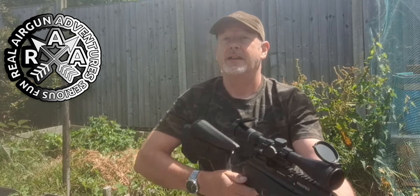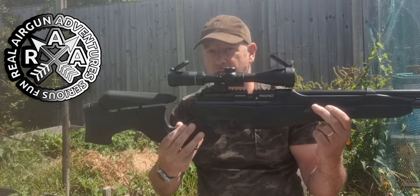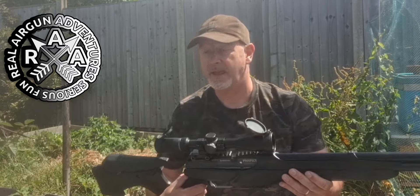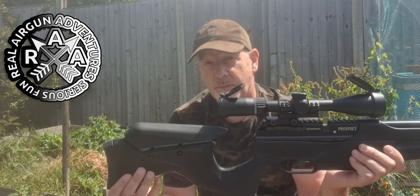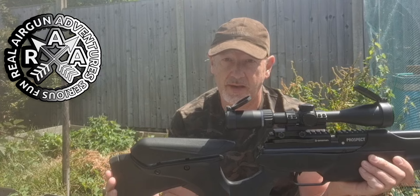Welcome back — it's new gun day! Today I have the Crossman Prospect budget PCP air rifle, fresh out of the box. All I've done is add a Fiace 3-9x40 second focal plane fixed parallax scope, which is a relatively inexpensive scope, but this is a relatively inexpensive rifle. This rifle actually has an awful lot going on, more than I realised, so this is a first look video and I'll follow it up with a full review and shooting video.